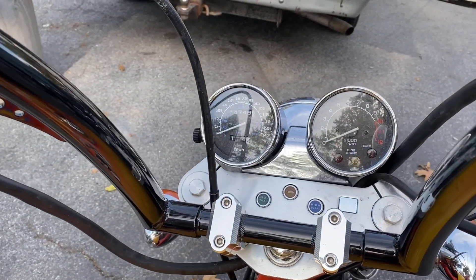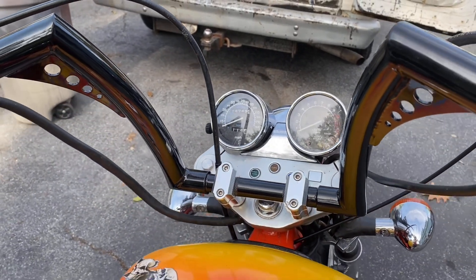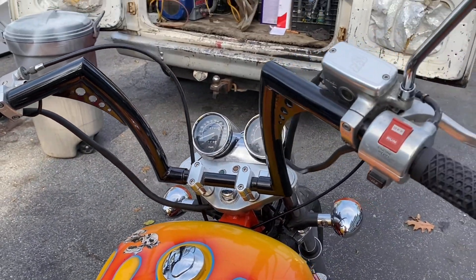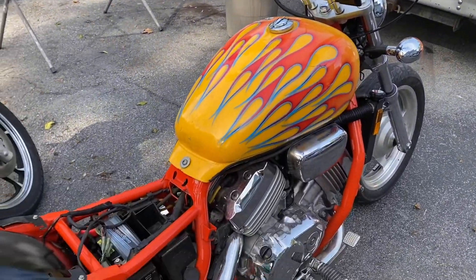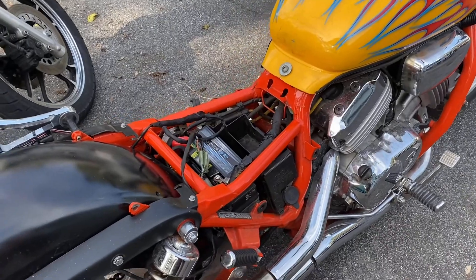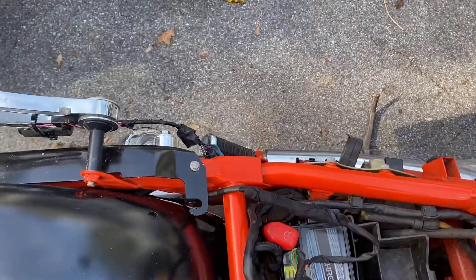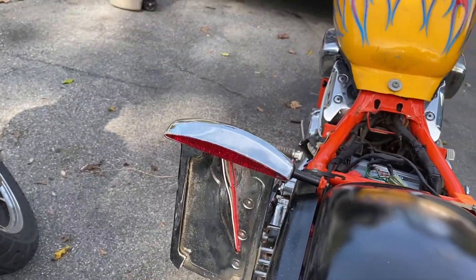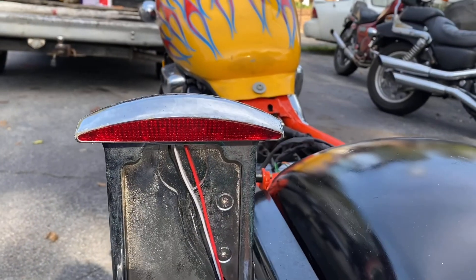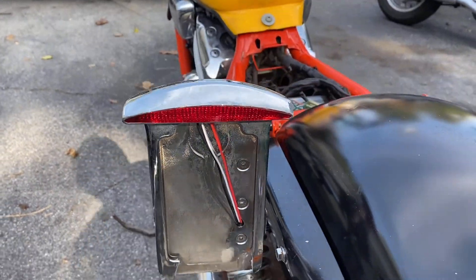This thing only has 14,749 miles on the clock. Today we are looking at why we don't have a brake light. We do have an actual rear light and it works, but it does not light up when the brakes are applied.